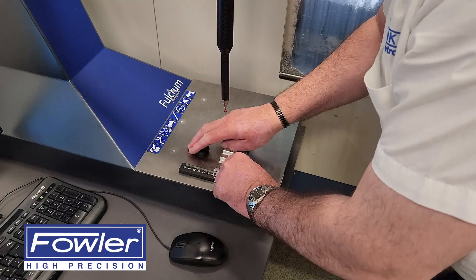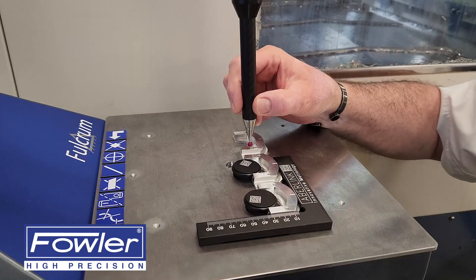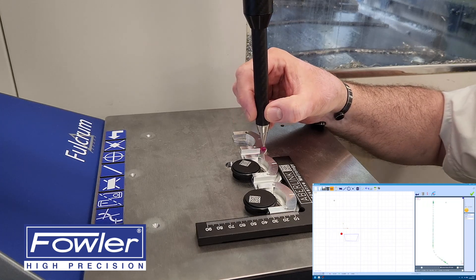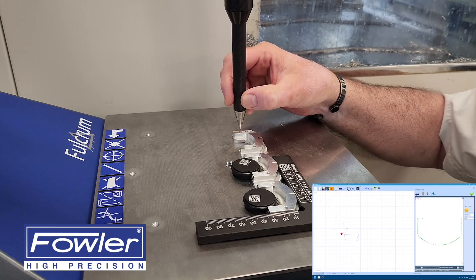It is well suited to check the accuracy of parts after each machining operation, and will quickly become the measurement tool of choice for inspection — whether checking a first-off part, small batch quality control, or setting a CNC machine.